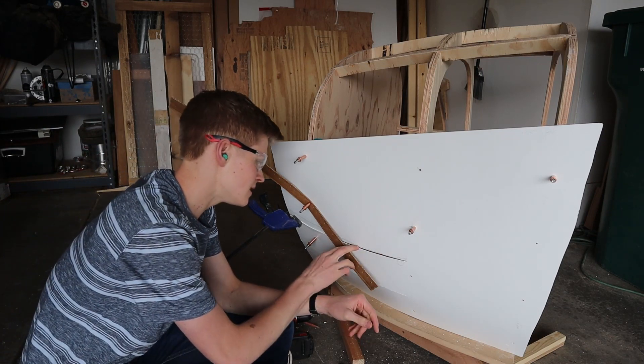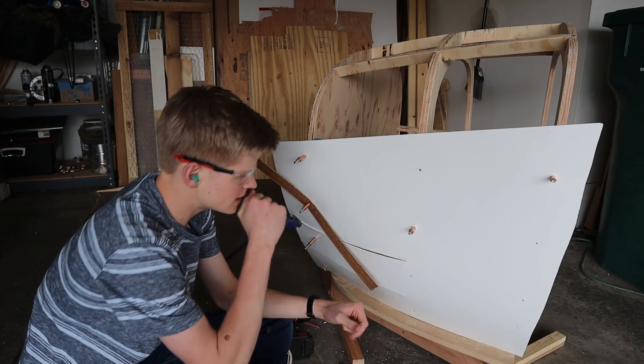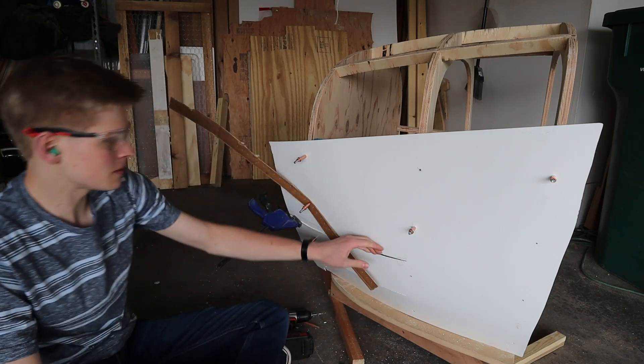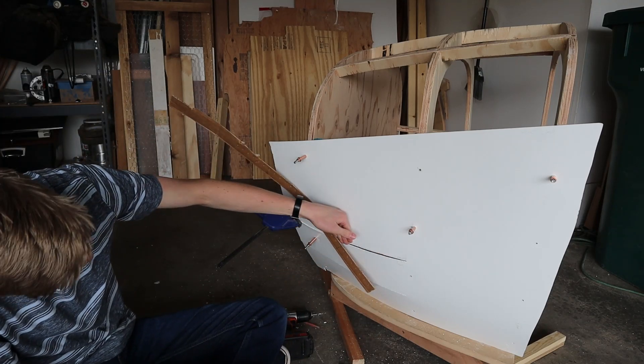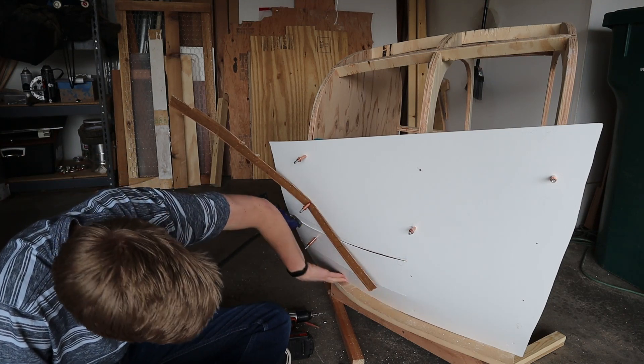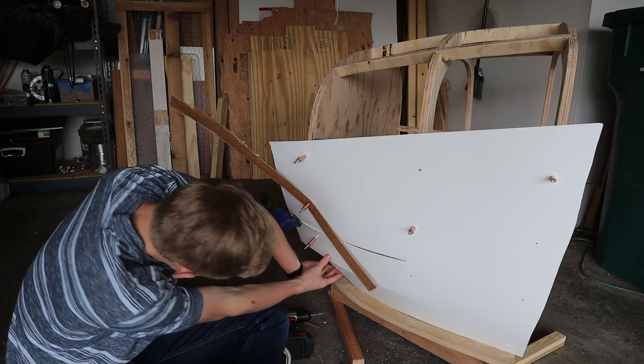So I might have to use sanding and wood filler for this part. Not really sure what is happening — I thought the seam would be a lot prettier, but it is ugly McGugly. You can't win them all, of course, but let's try our best.